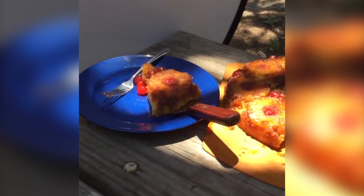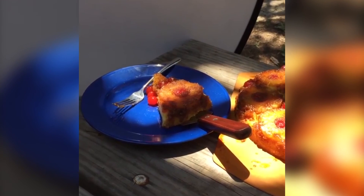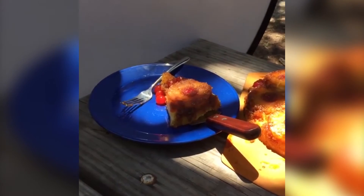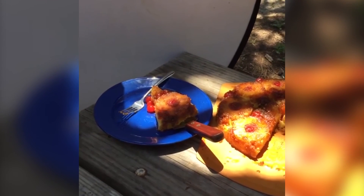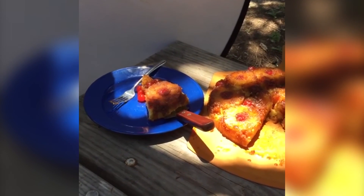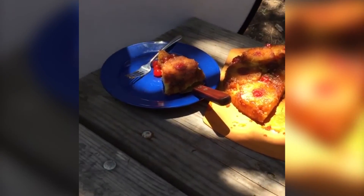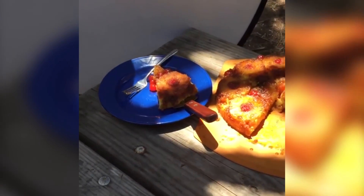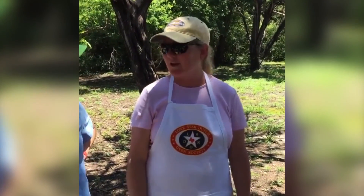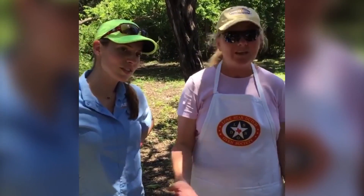Kathy said the first time she went camping with her pack she was in charge of washing the Dutch ovens and she used soap, but she knows better now. It just takes one time. It's really not hard to clean up — just a little hot water, scrub it out, and it should be ready to go for the next one. That's what a good seasoned Dutch oven does.